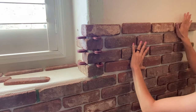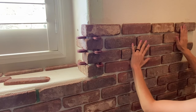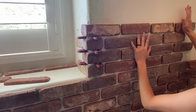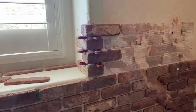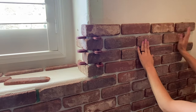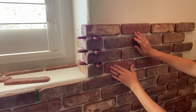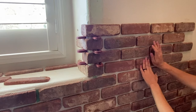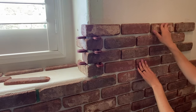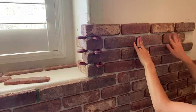One thing to note with the brick sheets is that the sheets are not perfect. The bricks are glued onto a sheet of mesh and some are crooked — if that bugs you, you may want to just use individual bricks. But for me the speed that these allowed me to move at made it worth it even if some of the bricks were a little off. As I got further in the project I realized that really did add a lot of character, and in the end you don't even notice the bricks not being perfectly even.